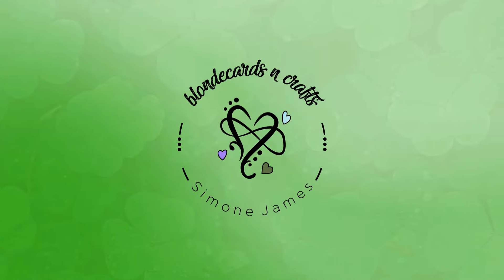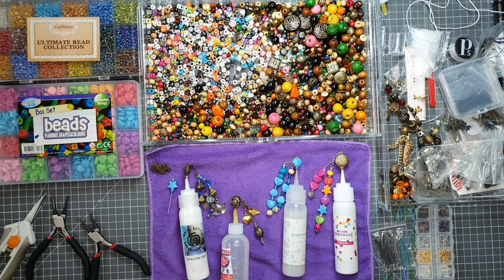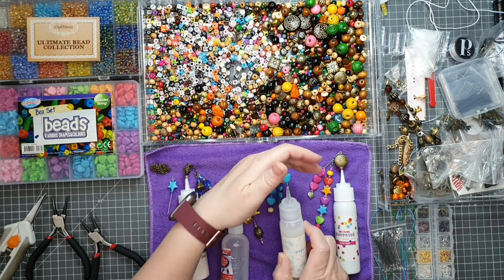Welcome to Blonde Cards and Crafts. Let's make something together. Hello crafters. Today I'm going to show you how I make these.